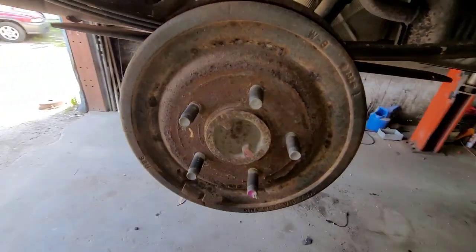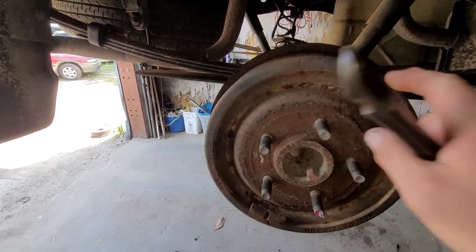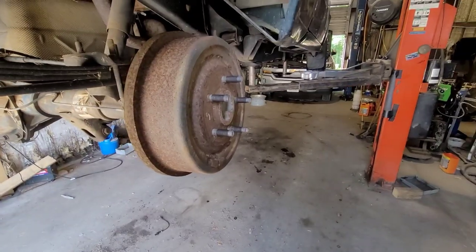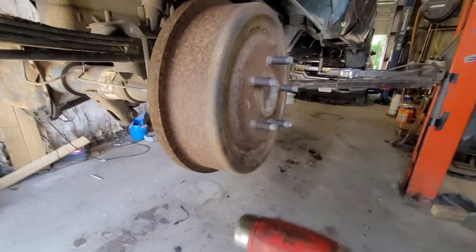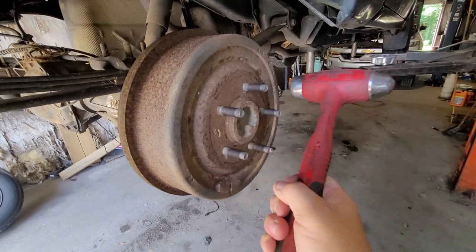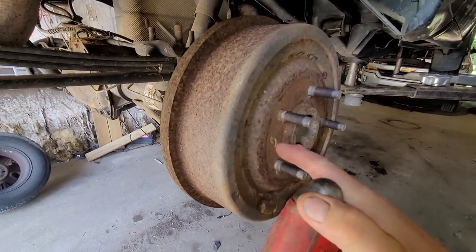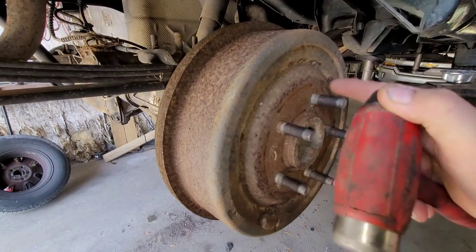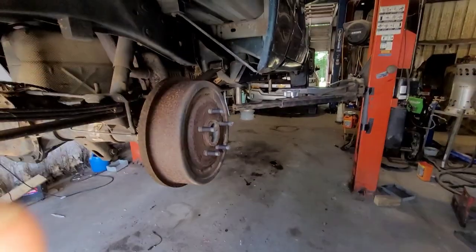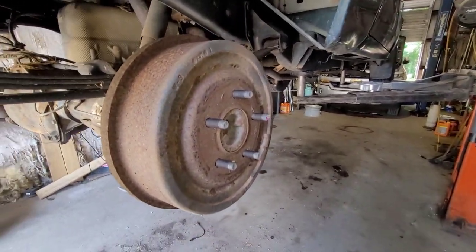This drum is seized on there — 20 years in place, of course it's going to be seized. All I'm going to do is get a hammer and wrap it here, here, here, here. Usually that will shock it enough to free it up, because it's basically just held down by rust at this point. Now I've got my trusty dead blow. Sometimes a single good wrap will do it — but that didn't. Sometimes you've got to do it over and over again to break it free. If that doesn't work, take an air hammer with a flat end and start hitting around in circles. That'll jar it free eventually. There — see how it popped? Now the drum should slide right off.